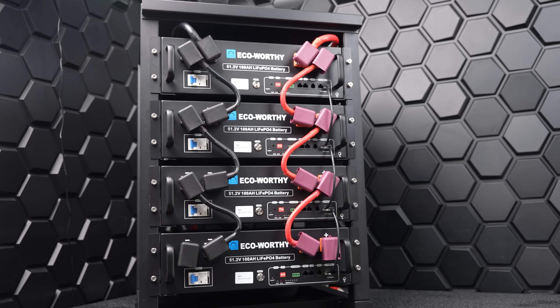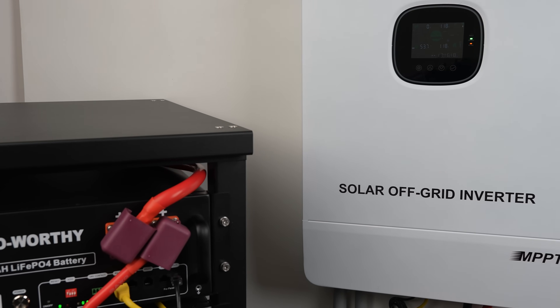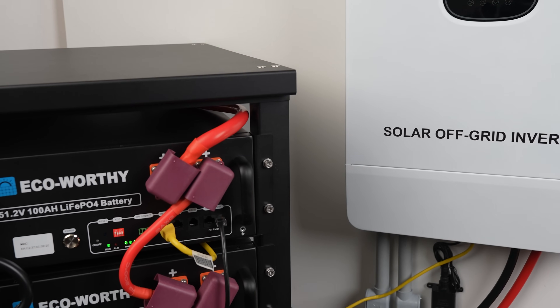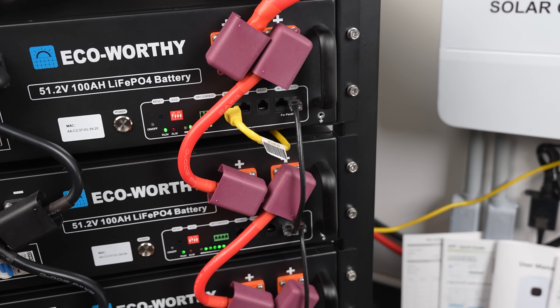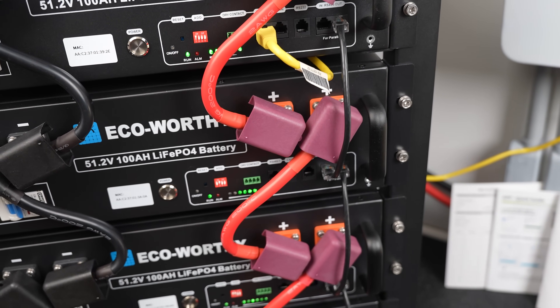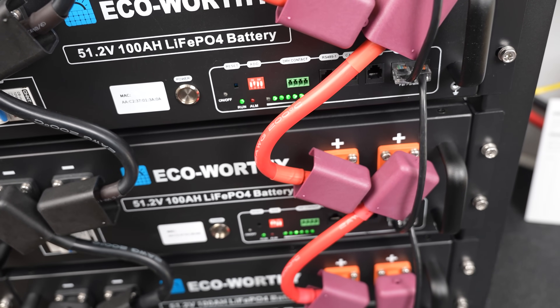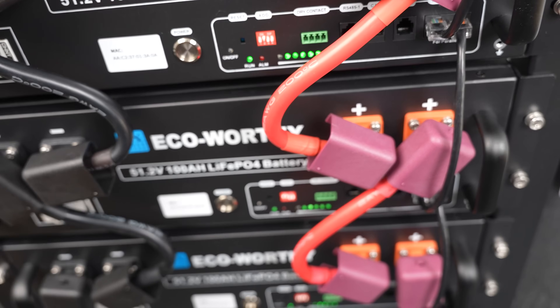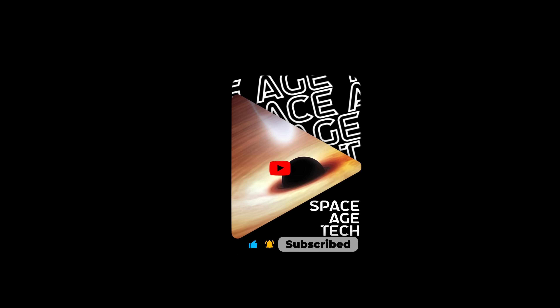So, what did you think? Are you ready to get your own EcoWorthy battery backup system? If so, check the links in the description. We love that with this system, what you see is what you get — super compact, solid metal body, no flimsy parts, and really made to last. Additionally, this EcoWorthy system is super affordable and scalable, so take a look at the links in the description to check them out. We'll be reviewing this and other amazing technology in our upcoming videos. If you enjoyed this one, please like and subscribe — it really helps our channel grow.